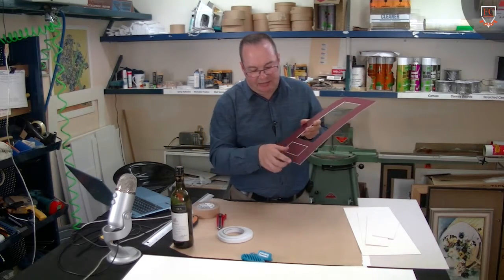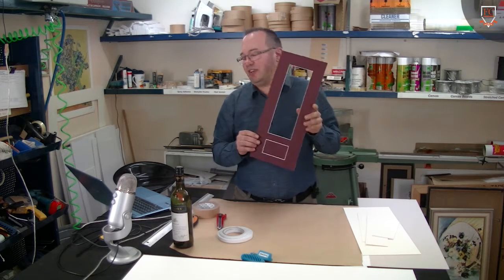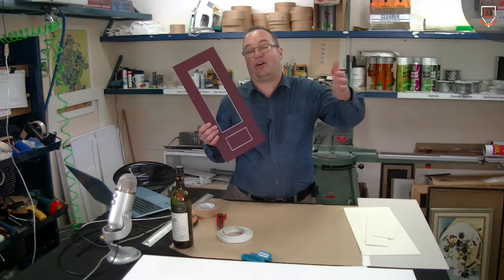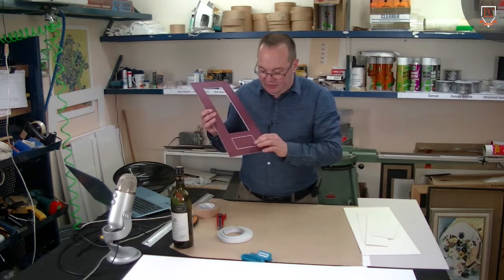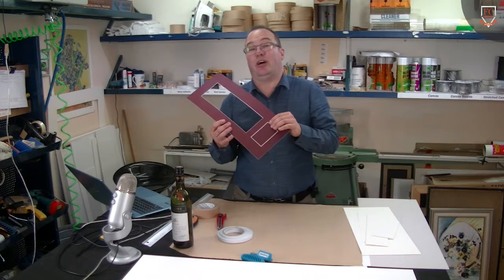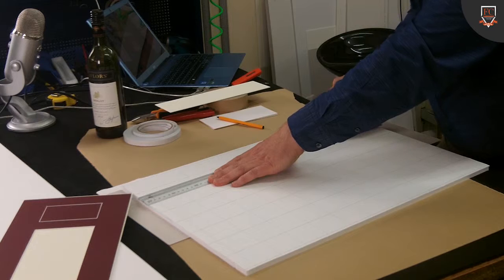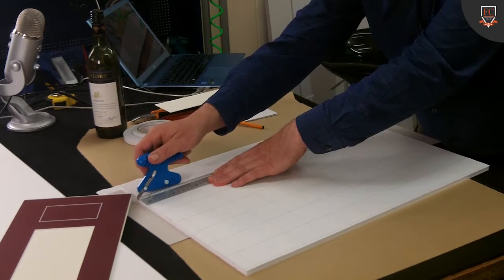I've just cut a little v-groove in the bottom of this mat, and I'm going to use this as an ongoing sample so that when we get approached for this kind of work we can actually show them an example of how it's mounted. This little v-groove was just to signify where the plaque would go. On the one that we framed, I'll try and cut it in one go, so I'm going to come down and score it and then come through and cut all the way.